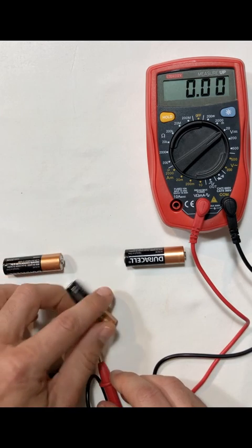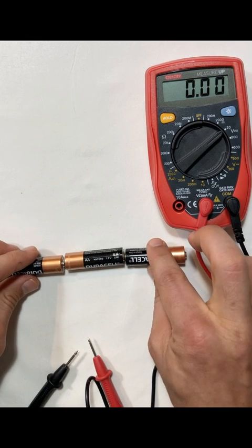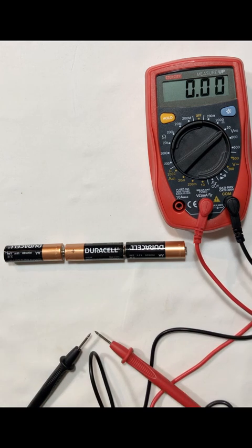Now what happens if I take one of these batteries and put it in with the wrong polarity? We get 1.6 volts. I want you to tell me why you think I'm measuring 1.6 volts. Why is that the measurement that I'm reading all of a sudden?